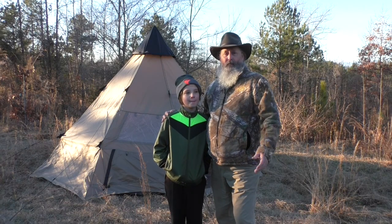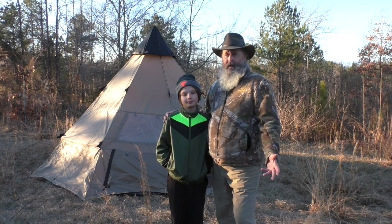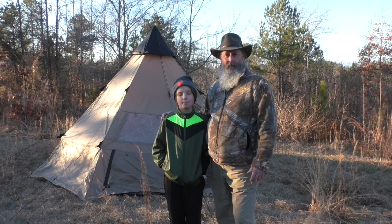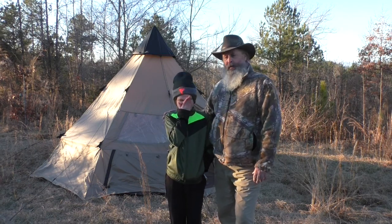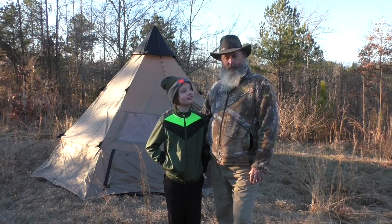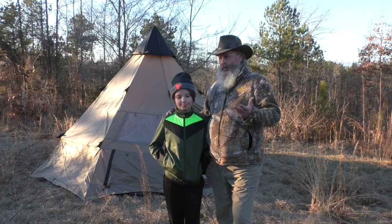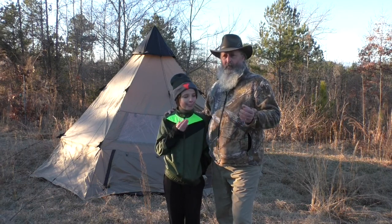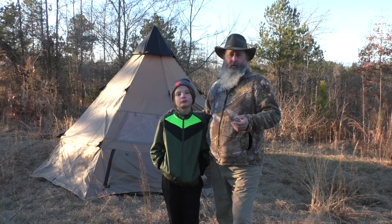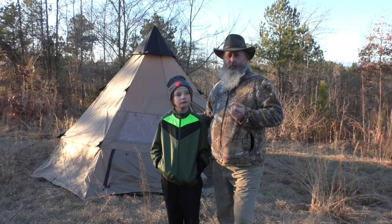That's going to do it for this review on the Guide Gear 14-foot teepee. All in all I like it — I like tents that are somewhat unique, and this one is unique. Put it in a campground and a lot of people will probably be interested in it. It's also a lot lighter than a canvas teepee with 14-foot cedar poles. We've only set it up a couple of times so we still have more testing to do, but our initial impressions are overall positive.